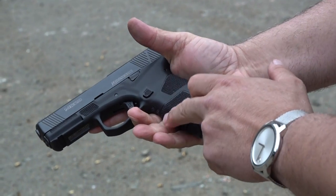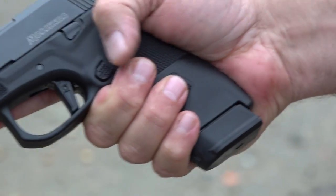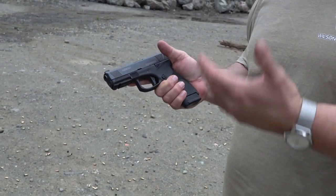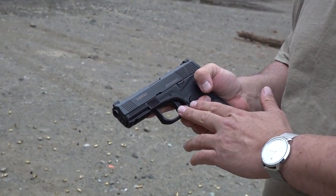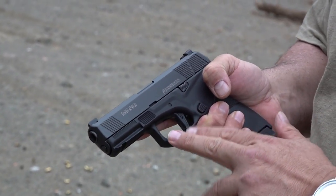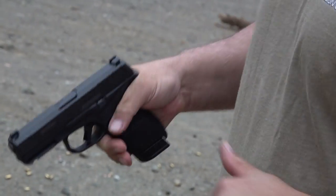The pistol feels great in my hand — my fingers lock in right on this texturing they've done on the frame. The only thing I'm not crazy about is these flat triggers; sometimes I like them and sometimes I don't. I do kind of like the break on this one, so this may actually be one that I like. I've already spoken for this gun — I'm going to buy it and it's going to be part of my collection.